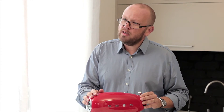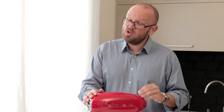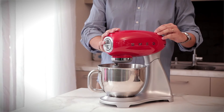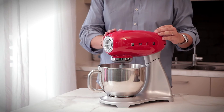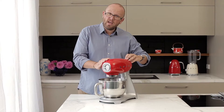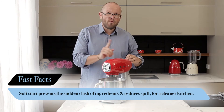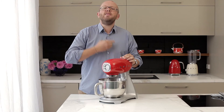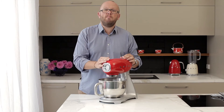When using the controls on this machine, we have a soft start mechanism. When I go from zero to one, the machine starts up slowly. And if I go from zero to flat out, it still starts up slowly and then builds right up to maximum power.